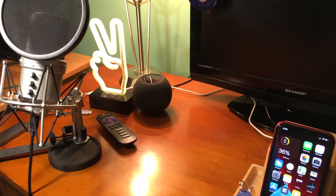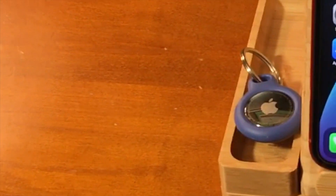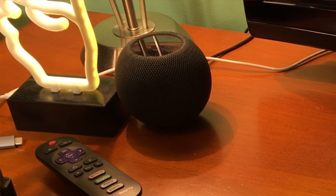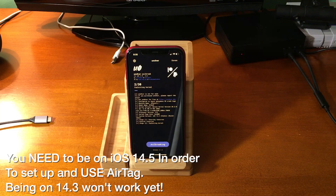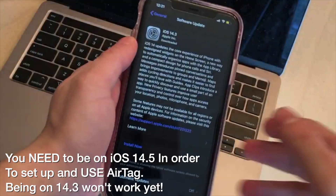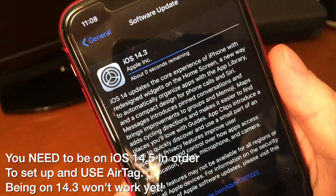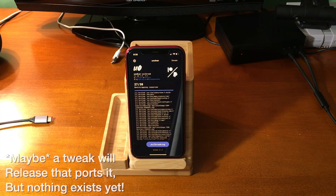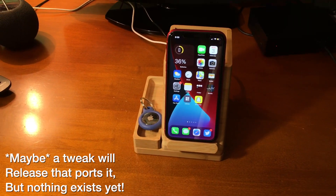Before we get started, there are definitely a few very important things to talk about. Like most Apple products nowadays that get released — like the HomePod Mini for instance — you need to be on iOS 14.5 in order to get it to function. The problem is if you got to iOS 14.3 recently via the 90-day enterprise thing, you probably don't want to forfeit your brand new jailbreak just so you can use this. And that of course is something Apple didn't tell you.